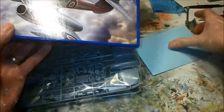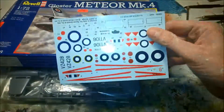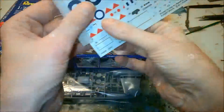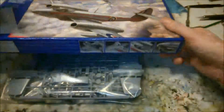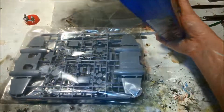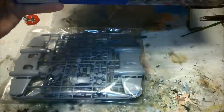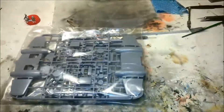So there's the kit. Transfers, decals — upside down, whichever way you want to call them. Just wondering where the instructions were, as I put them over here.